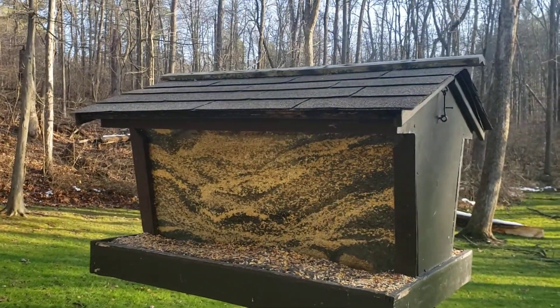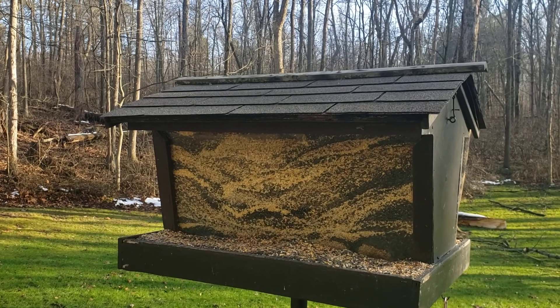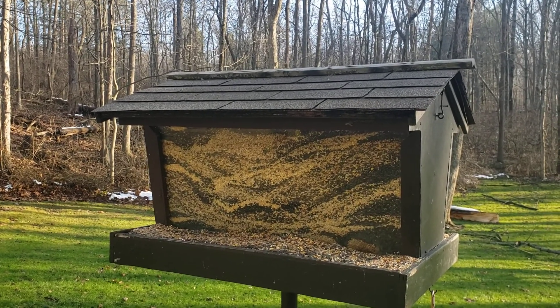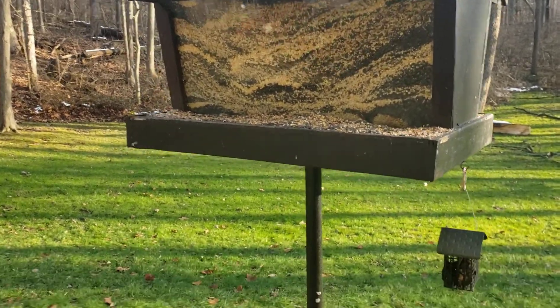The shingles came from somebody who was redoing a roof and had about a half a pack of shingles left over, which is what he used for the roof of this thing. Because if you bought a whole pack of shingles they can be pretty expensive too.